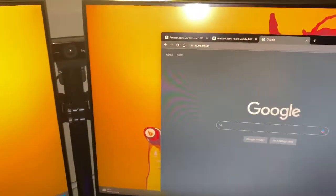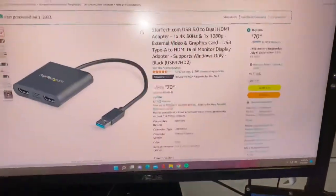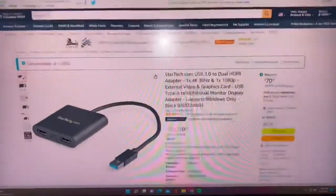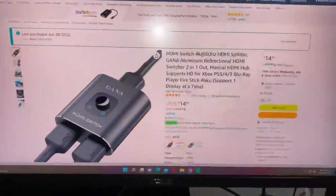It's an easy setup. It costs about $70 on Amazon — I ordered it Friday and it got here Sunday. And here's the HDMI switch that you use to switch from one display to the other.